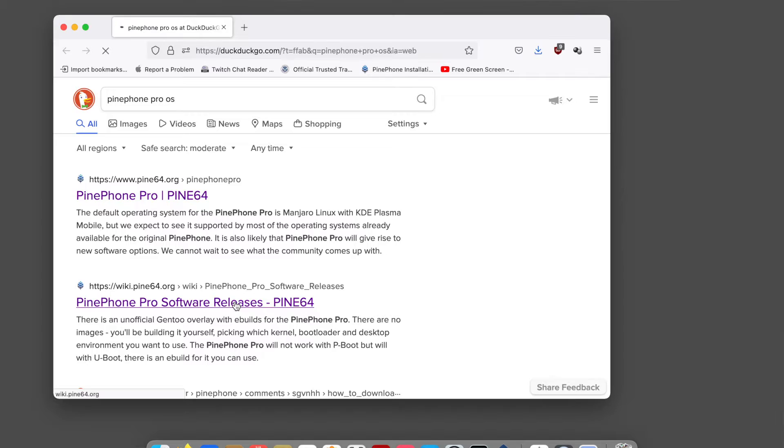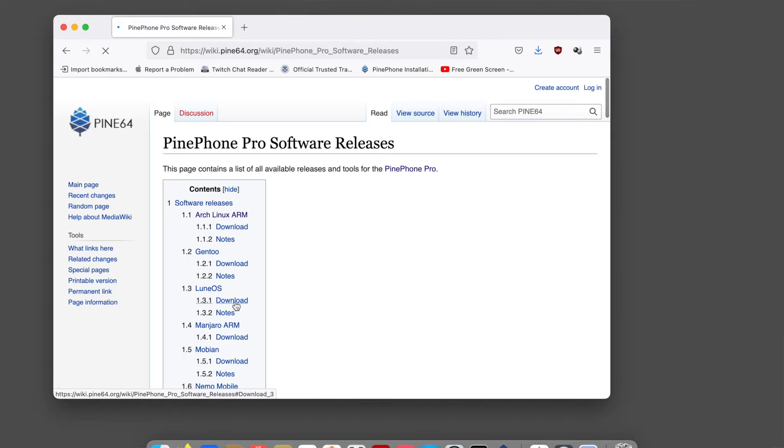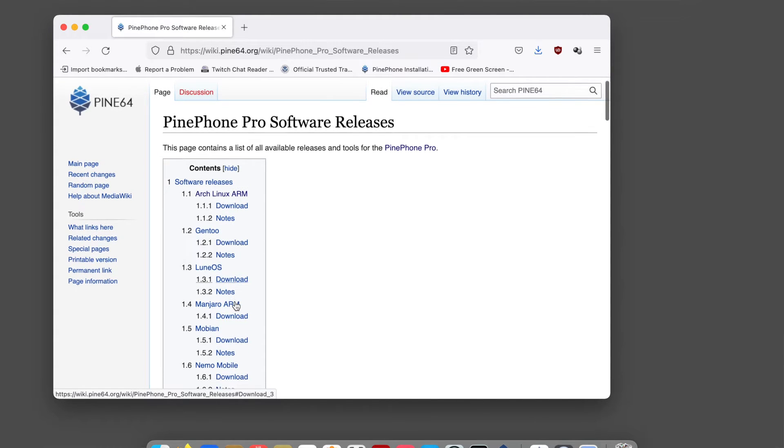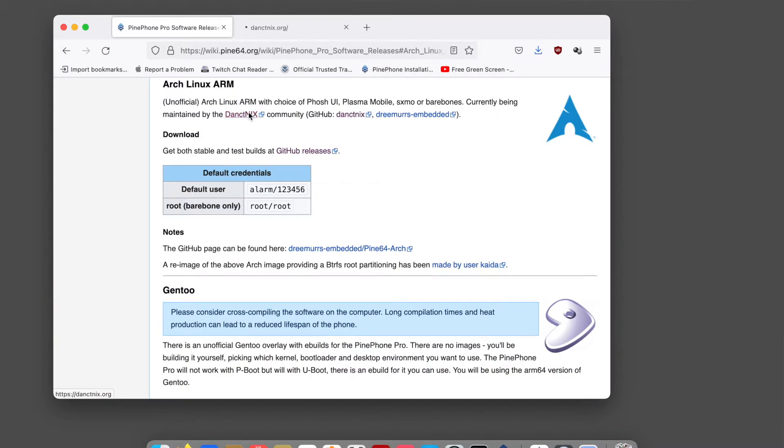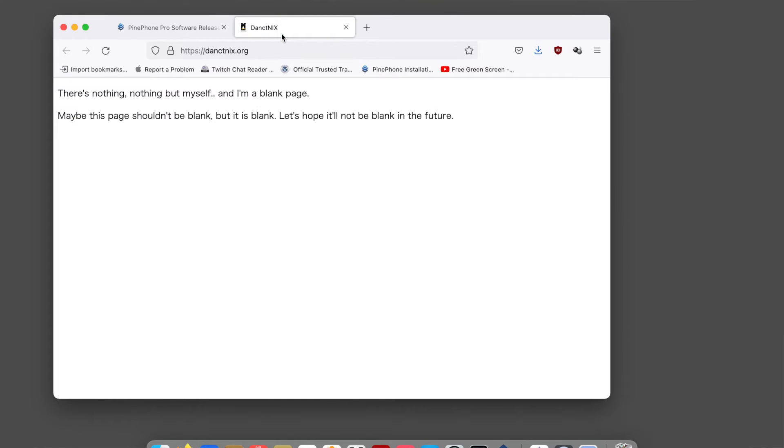Alright, let's start with installing Posh. If you do a quick search, you will quickly find the software releases on the Pine64 page. They'll link you to a bunch of different distros and I'm going to be going for the ARM Linux distro — Dinkified Mix. Okay, no page here but free software, that's expected. Let's go to the GitHub releases.